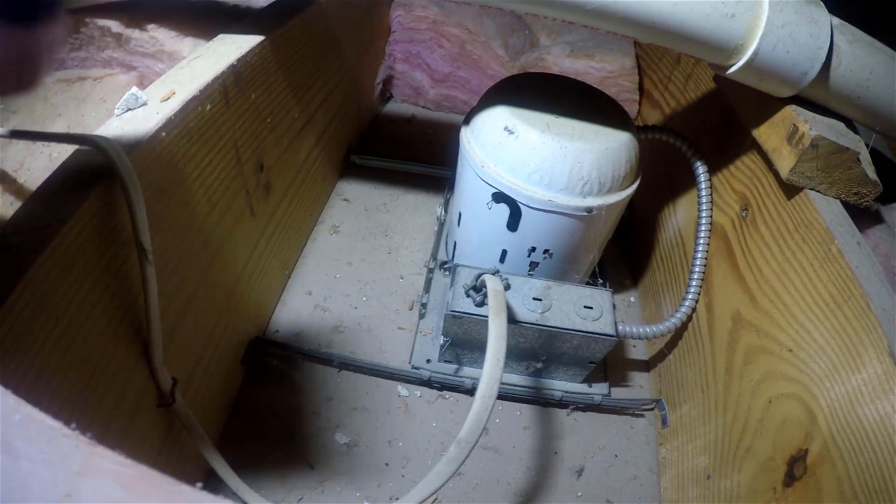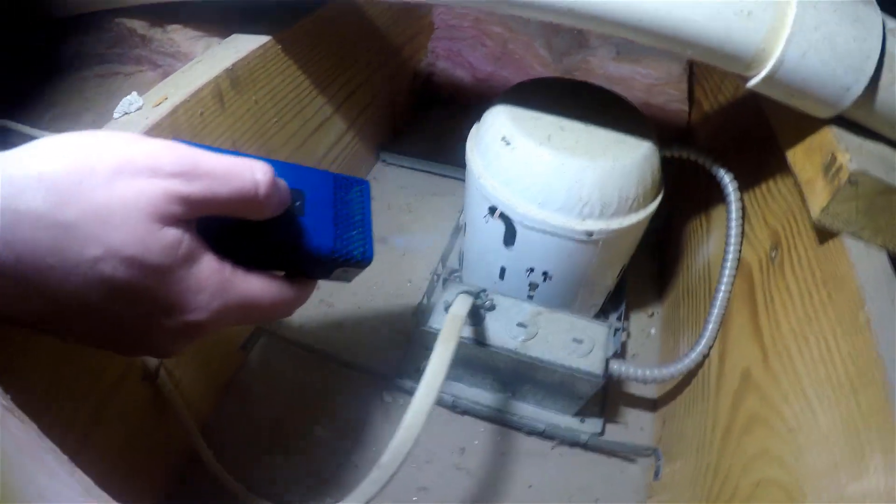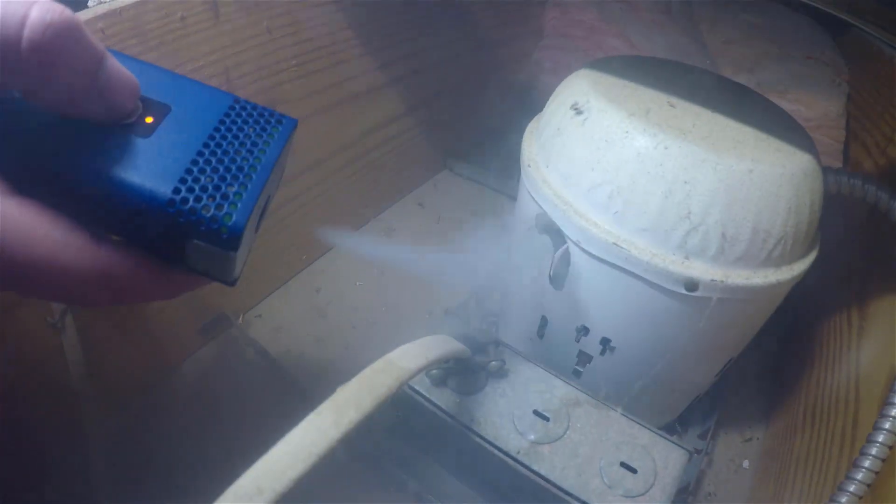Still pressurizing the house, we've moved up to the attic and we are at this can light. Air is being pushed out of that can light assembly and pushing that smoke away, so we can see that that's a pretty major leak there in the ceiling.